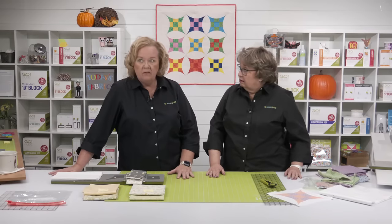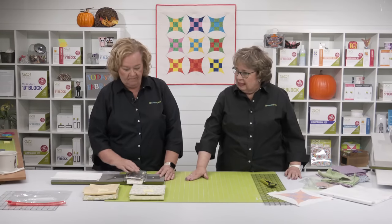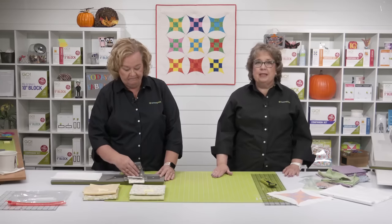I went to the Nebraska shop hop back in the spring, and fun fact, I won a gift card from Celtic Quilter on that shop hop. I also got a gift card from a store in Louisville, Nebraska, and I bought half-yard cuts there. It was fabulous.